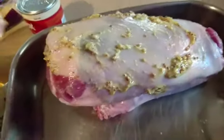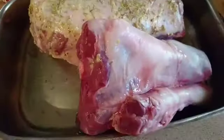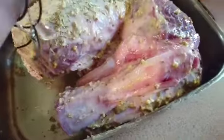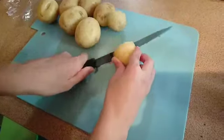Then we put some lemon onto it — I forgot it but normally I do. Now I am sprinkling rosemary onto the lamb. Now I'm chopping the potatoes into half.